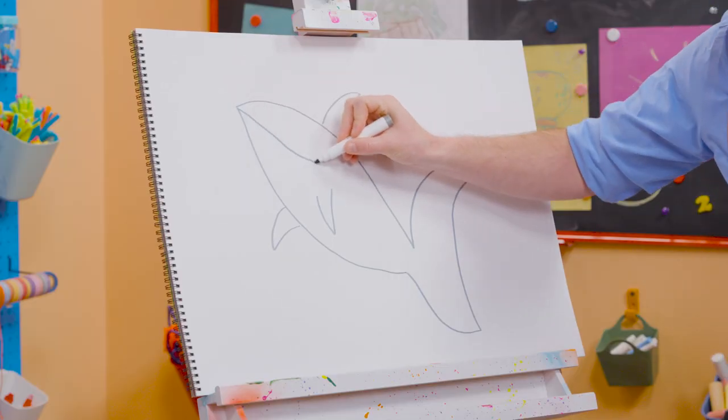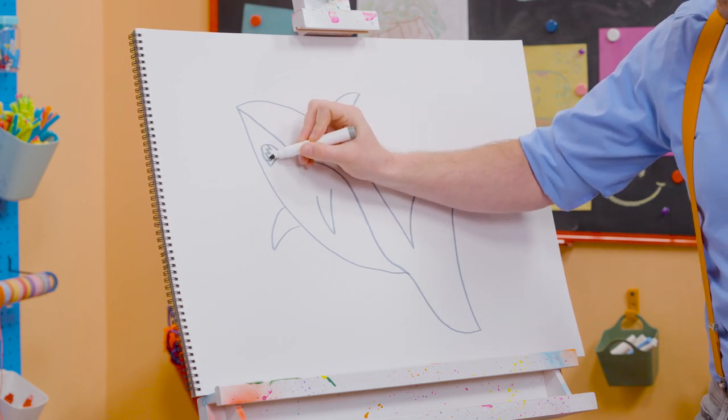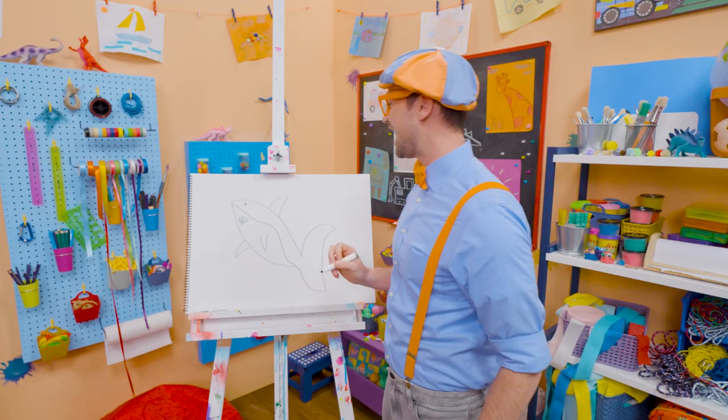All right, now let's draw a line right through here. Now we need to draw the teeth. So pointy and sharp. And a nice circle for an eye.